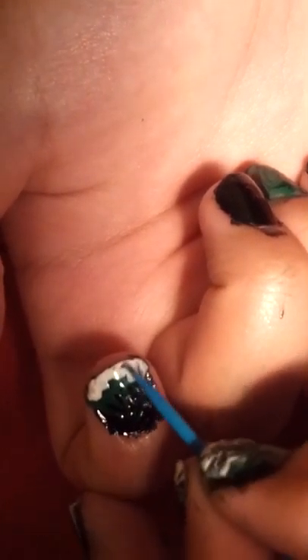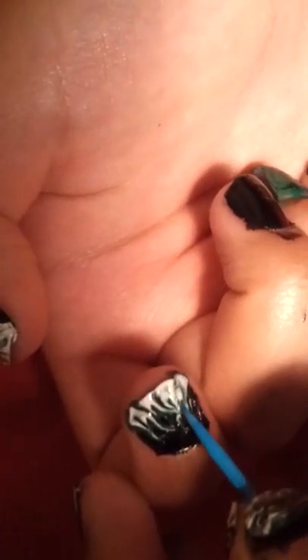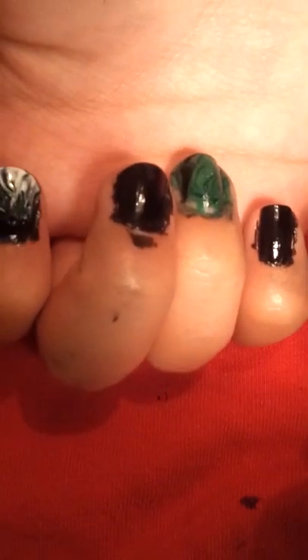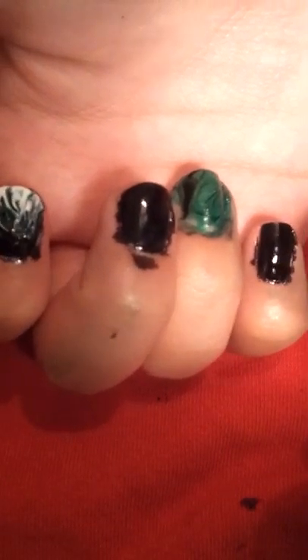Sorry if I sound gross — I just sucked up all my snot. My allergies are really, really bad. But there you go. The color looks really cool if you use, like, hot pink instead of green. It looks really cool.